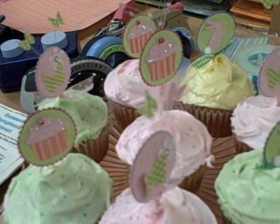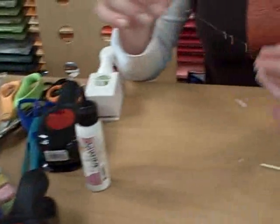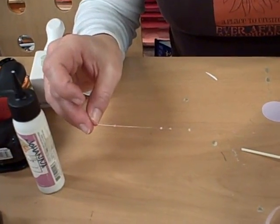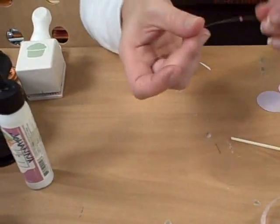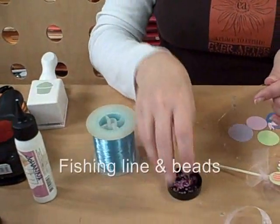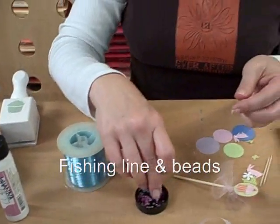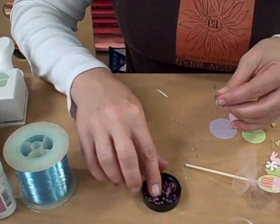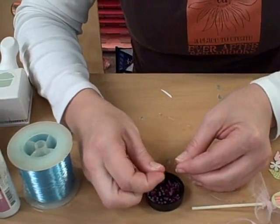How do you do the little frilly thing coming off the top? Glad you asked! I took a piece of fishing line — ordinary fishing line — and beads. What you want to do is string some beads on your fishing line first.